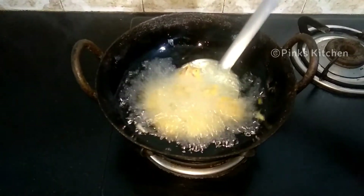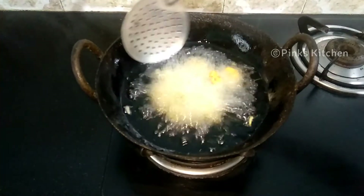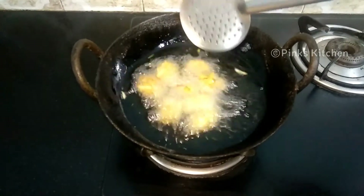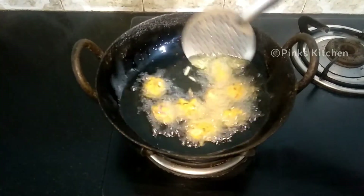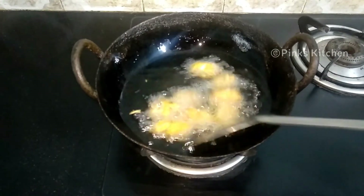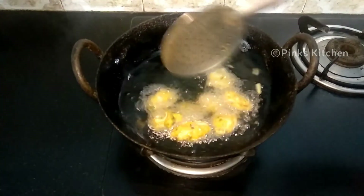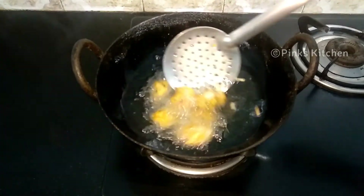After 2 minutes, 1 side is good, so cook 2 sides for 2 minutes each in medium flame. Now the bubbles are settled and it will be crispy. Let's try this recipe.